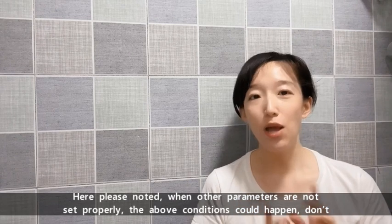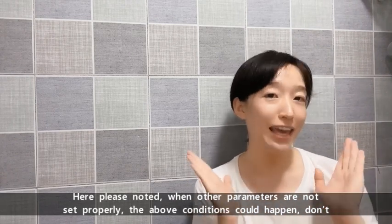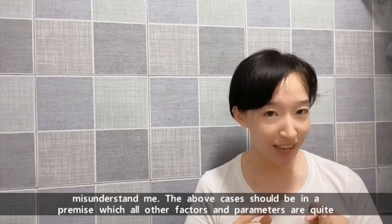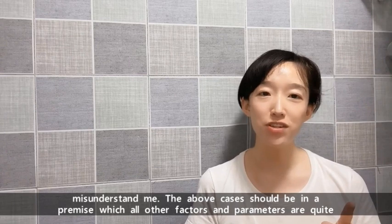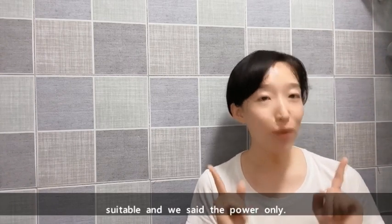Here, please note: when other parameters are not set properly, the above conditions could also happen. The above cases should be understood under the premise that all other factors and parameters are quite suitable, and we are sizing the power only.